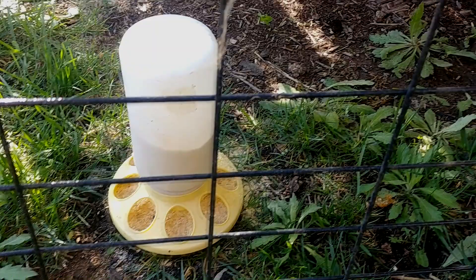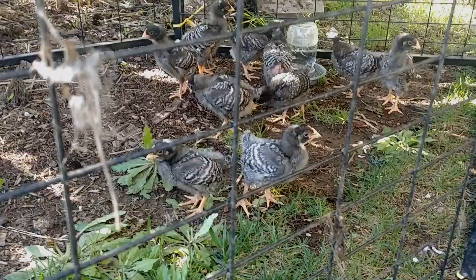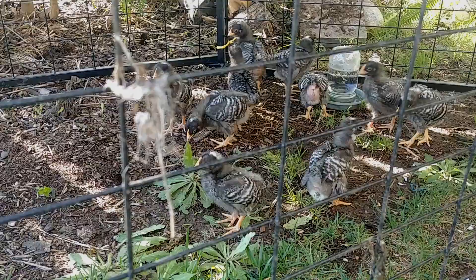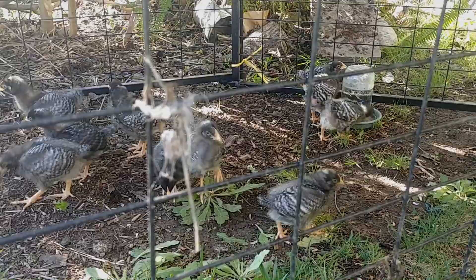Good morning, everyone, and welcome to Suburban Stone Age. They just breached it — hold on, BRB. Okay, we're back. So what we have here are the chicks going outside for the first time in probably their entire lives. That's a big step.